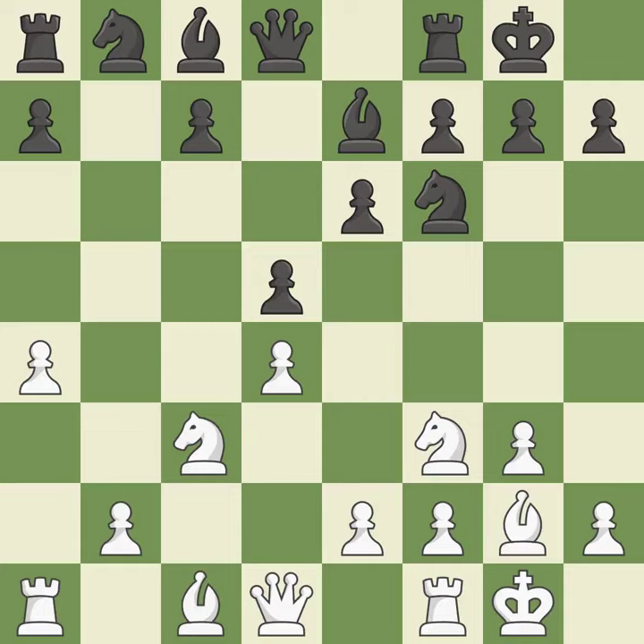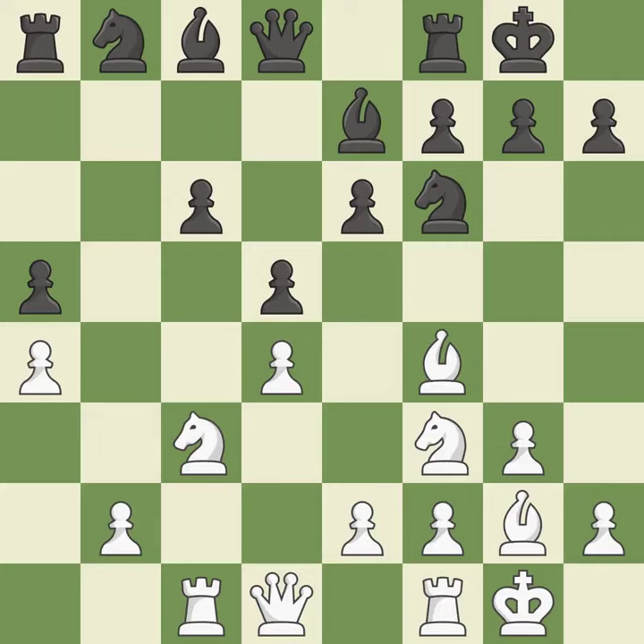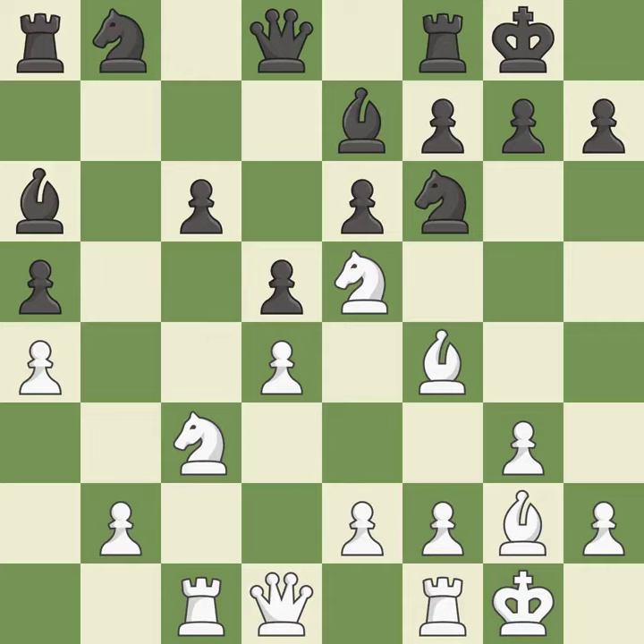A bishop moves out of its beginning square and into the action — quite good. While not a mistake, that is not the wisest course of action. A rook enters the action after developing outside of its starting square. By moving a bishop from its initial square, this activates it. There were worse maneuvers, but there were also much better ones.